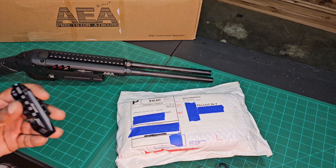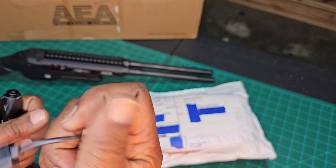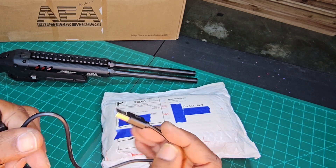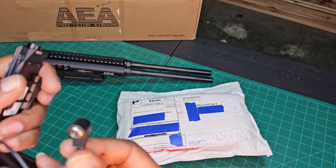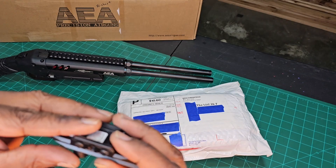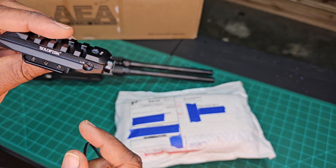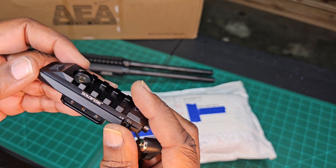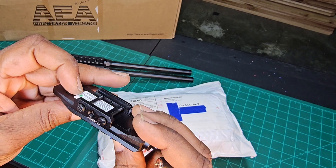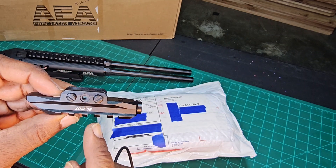So the way you charge it: USB port, standard USB-C, and a magnetic charging cable — just like that. When it's charging there's a light on the side. If it's charging it's red, and when it's ready it's green.